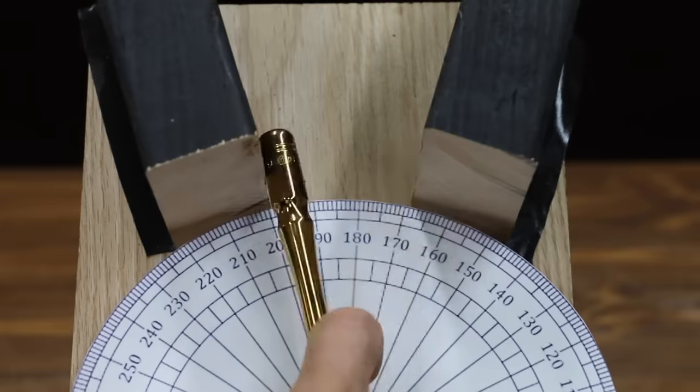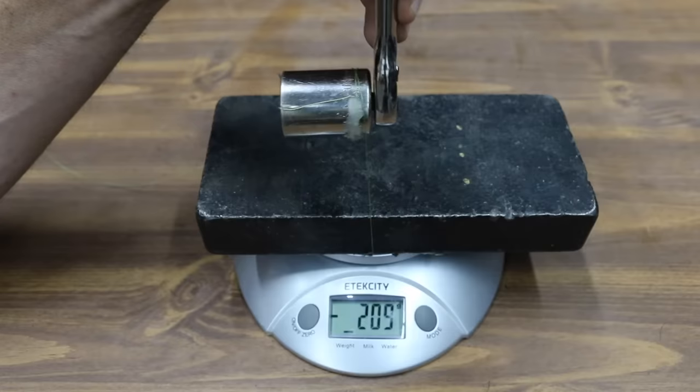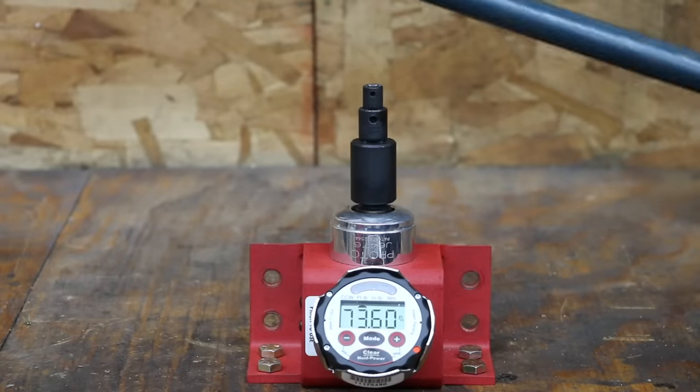In the first test, we'll compare the working arc swing of the ratchets. Then we'll compare the backtrack. Finally, we'll test the failure load of each brand.